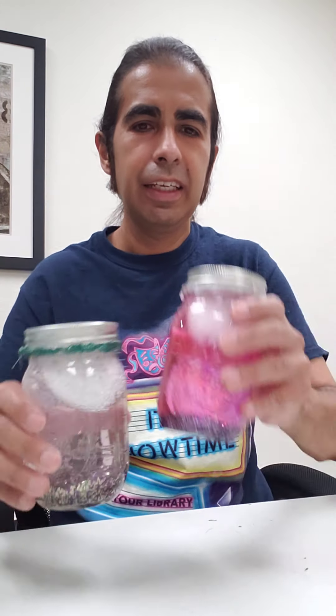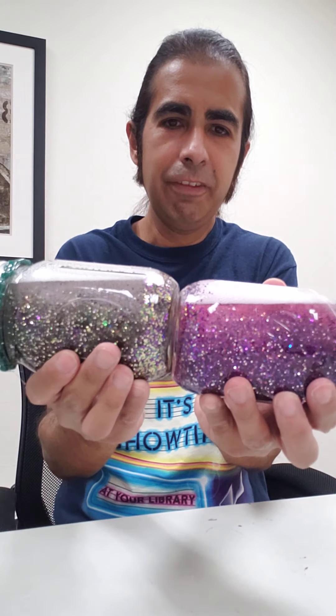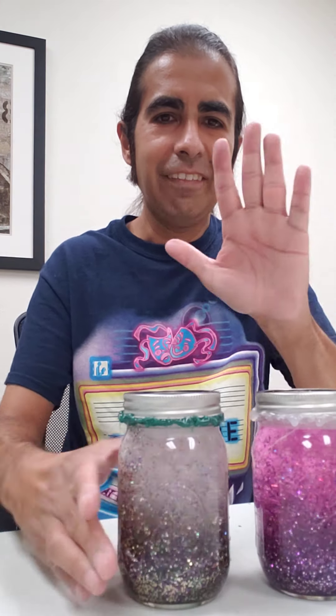This is Mr. Robbie saying stay safe and have fun — we'll see you soon, bye!